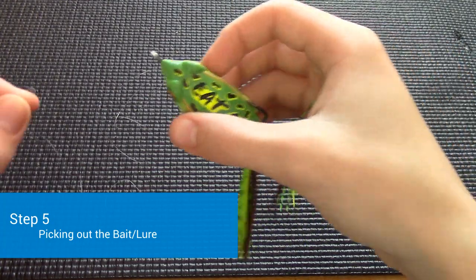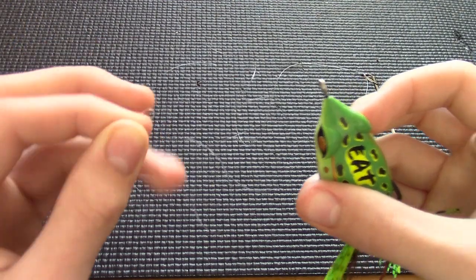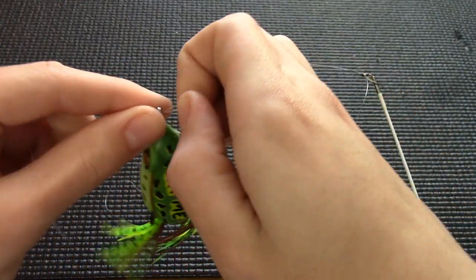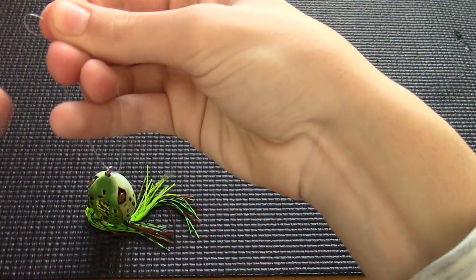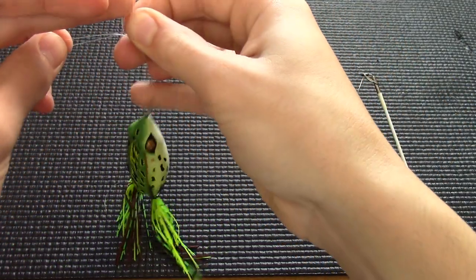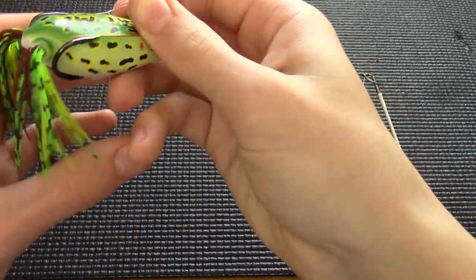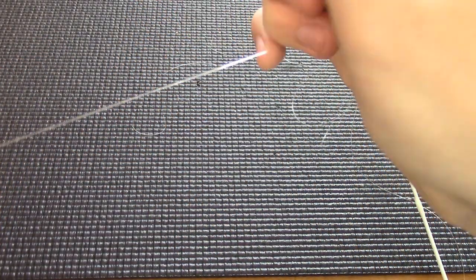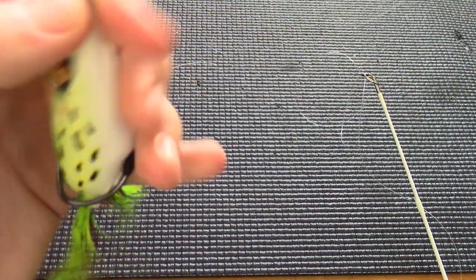Once the line is through all the eyelets, take your bait — I'm using a topwater frog. Double up the line and put the doubled line through the eyelet on the bait. Tie a regular knot but don't tighten it all the way. Then take the loop, put the bait through the loop, and that's when you tighten it down — it looks like that.